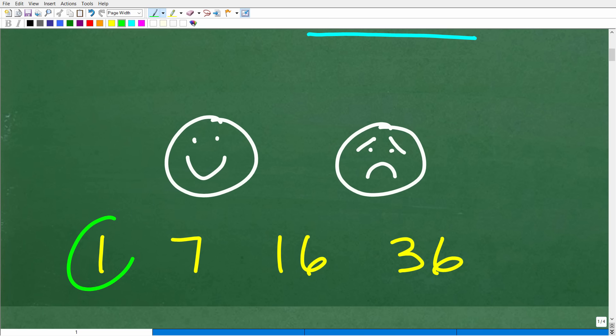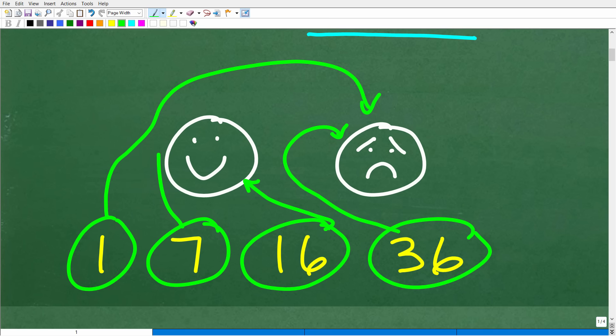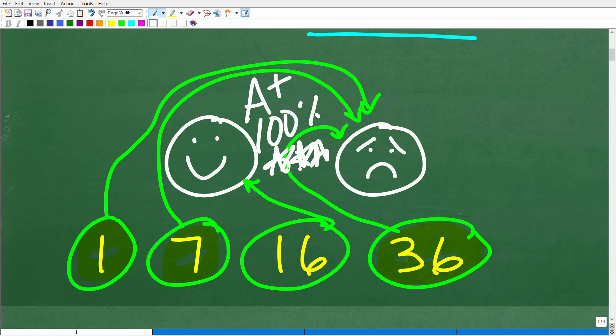Which one is correct? Is it 1? No, unfortunately that is wrong. Maybe you got 36 — nope, that is wrong as well. How about 16? Indeed, 16 is the right answer. And if you got 7, unfortunately you did this wrong as well. These are probably the most common wrong answers. If 16 was the answer you got, we have to celebrate by giving you an A plus, a 100%, and multiple stars. You are a certified professional expert in the area of basic mental mathematics.